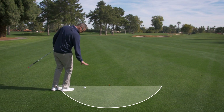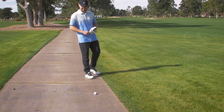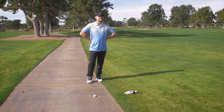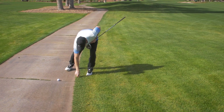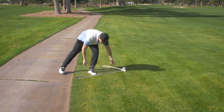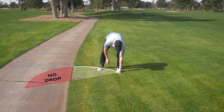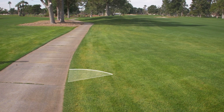The main thing to understand is the designation of the half-circle relief area. Now let's talk about those balls that come to rest on the cart path. Don't fret, it's a free drop, but your relief area might not be a full half-circle. You get free relief — find your nearest point of relief, that's your reference point. You get a half-circle with the longest club in the bag, as long as you don't go back on the path, so it could be part of a pie slice that's less than a half-circle. That's your relief area — drop the ball in that area.